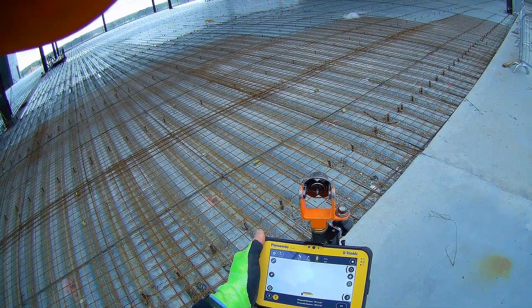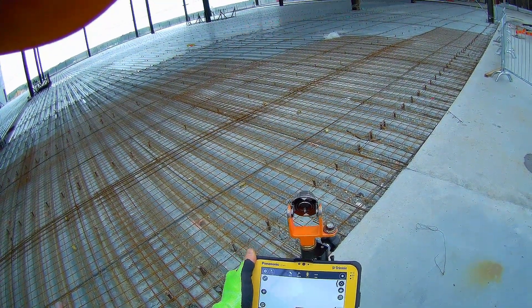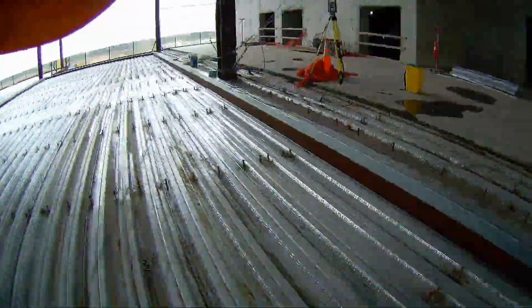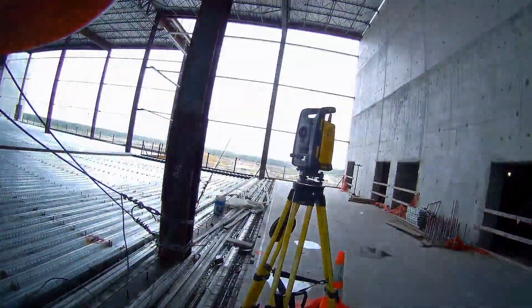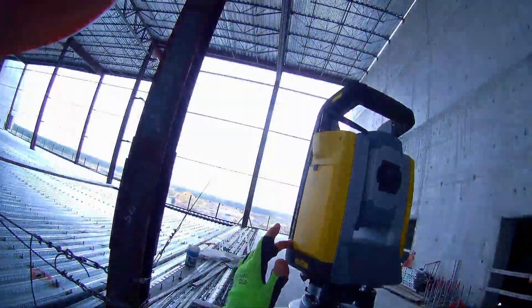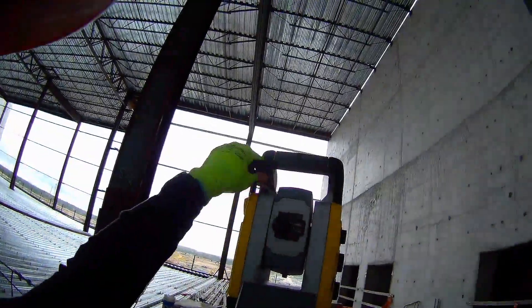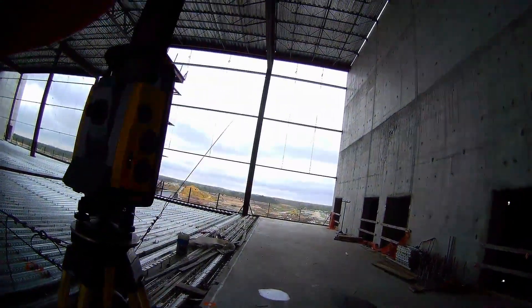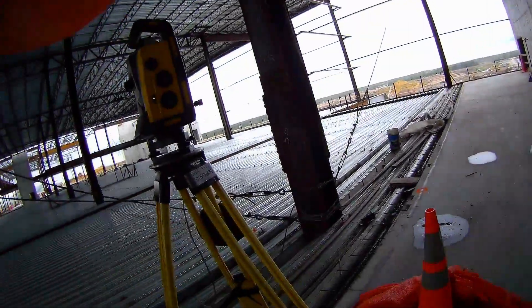We just did a known point setup instead of a resection. Now I'm going to turn the total station to where we're going to do the layout — it's up there at those wind girts on the wall. We're going to give an offset off of S6 so he knows where to locate that end of the wind girt.